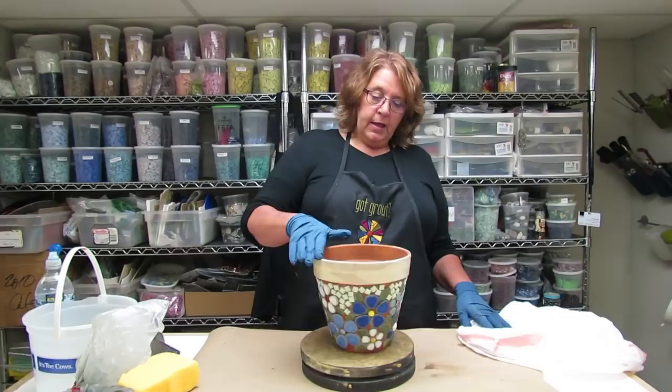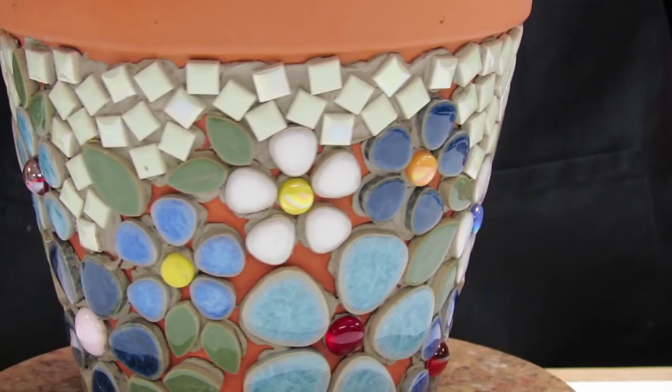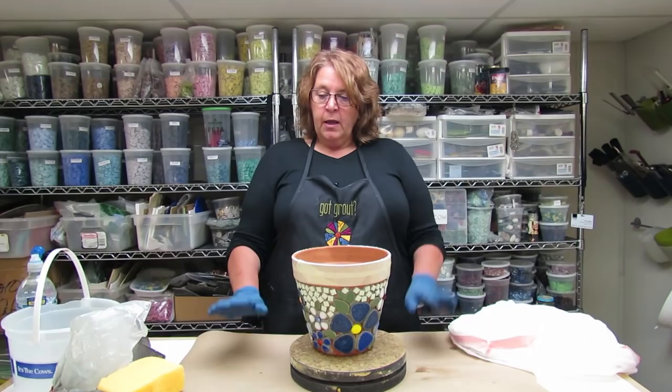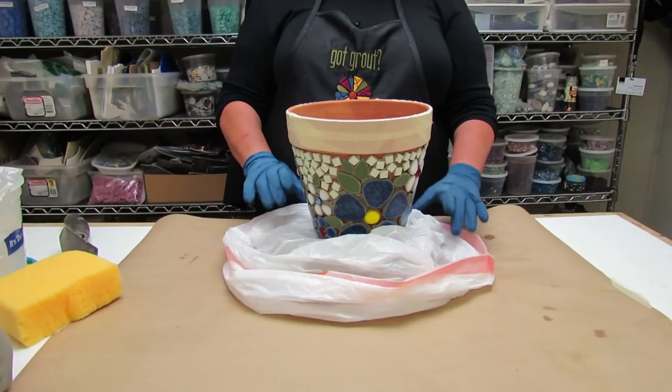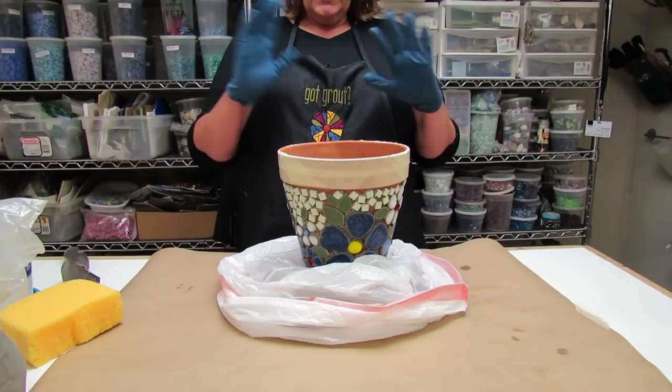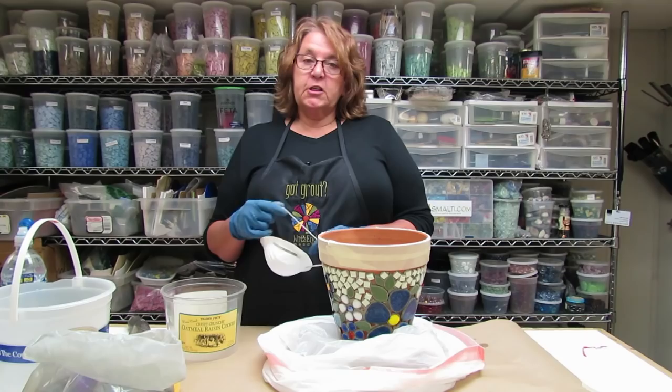The thinset is all set up and I've taped off the rim of the pot so I don't get any staining on portions I don't want stained. My work surface is covered with paper and I'm going to set the pot on a garbage bag — that way it catches all the debris, and when we're done we can close it up and let it slowly cure for a day or two.